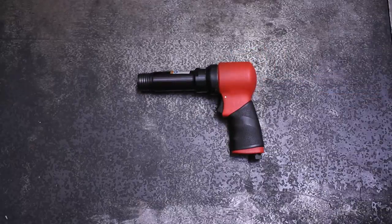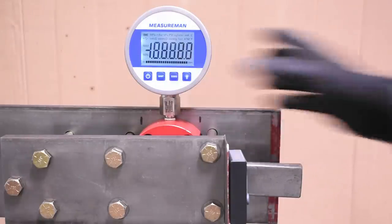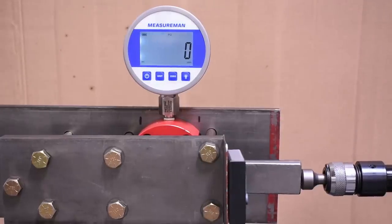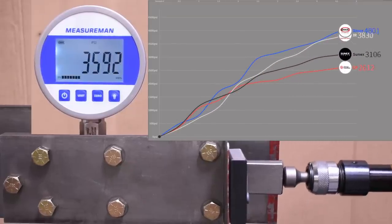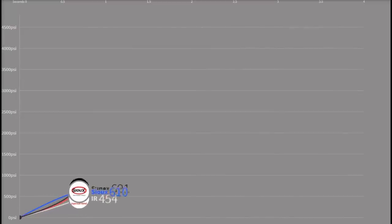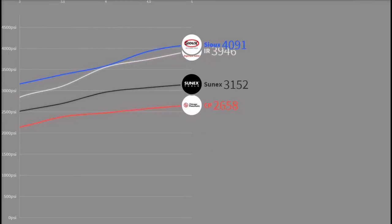At $460 the Suutools is already taking home one crown for price, but we also want to demonstrate how balanced and smooth this gun is when using it. We're showing this test without the locating cup on the end of our test wedge — something that's often impossible with other air hammers. It scores 4,091, taking the crown in this test as well, albeit barely over the 119 Max for a whole lot more cash.